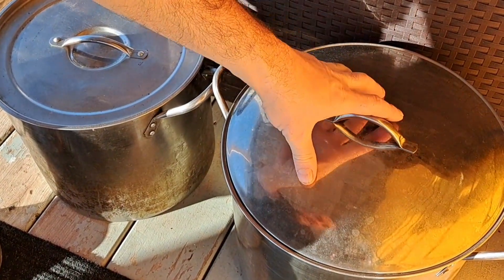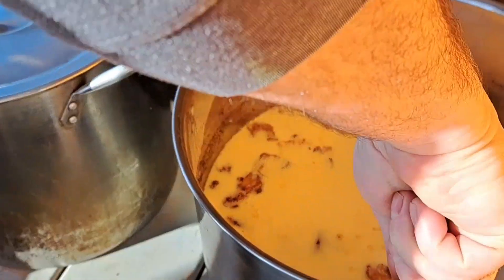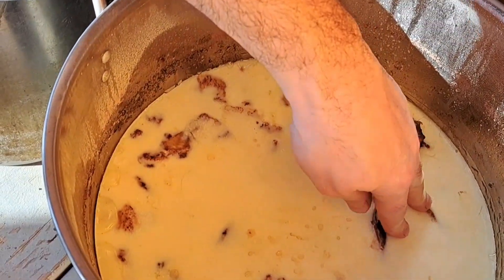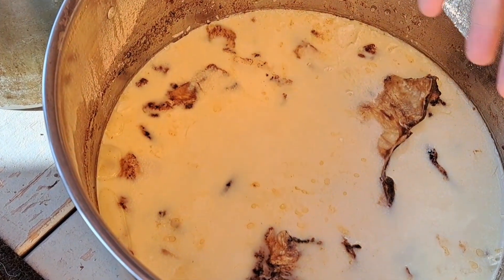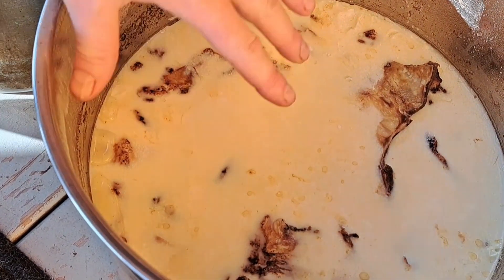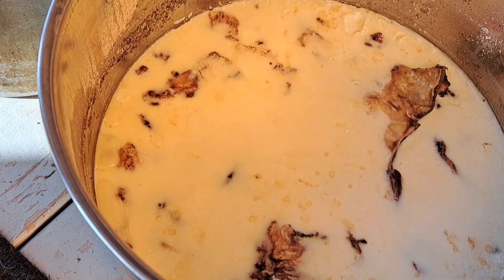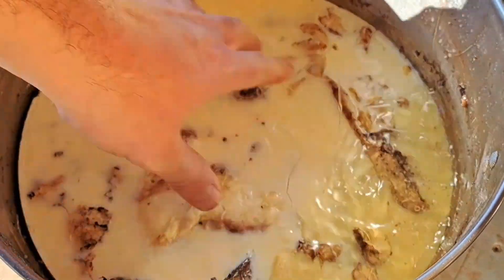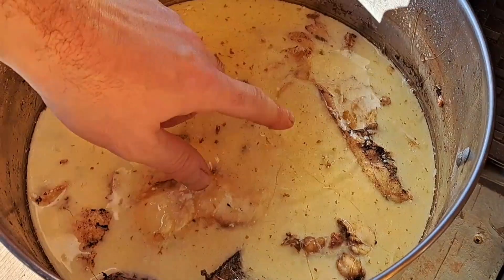We put these outside and let them cool, and you can see we've got a nice thick layer of tallow here. There's going to be some fat stuck in there — we're going to take this out and put it in a bowl. The rest we'll strain out and that'll go to the chickens; they really like that for their wintertime fat. We've got a lot — it's going to be just like a thick puck that we can take out, and that's what we're going to use as our candle wax.